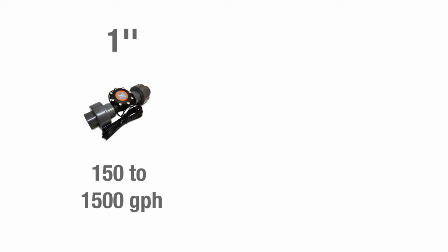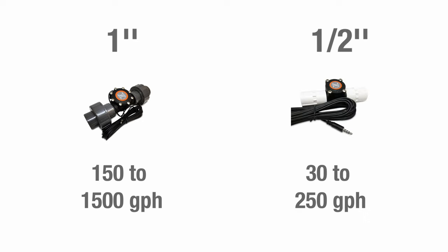For example, the FMK or Flow Monitoring Kit from Neptune Systems gives you a one-inch sensor rated for 150 to 1,500 gallons per hour, and a pair of half-inch flow sensors rated for 30 to 250 gallons per hour, along with PVC couplings so you can easily install them with standard PVC pipe and fittings, which covers the vast majority of reefers' needs.